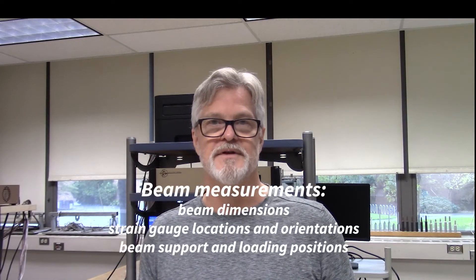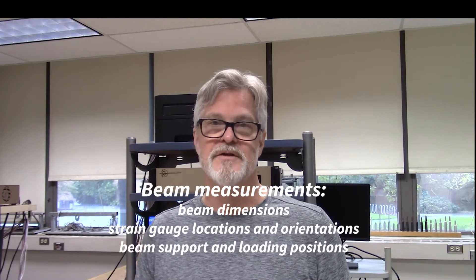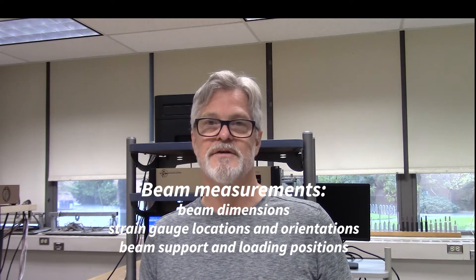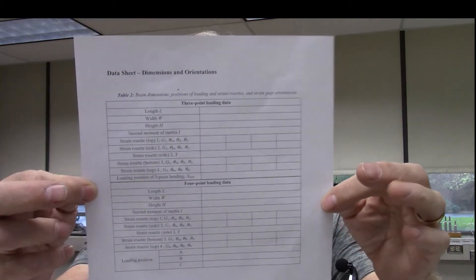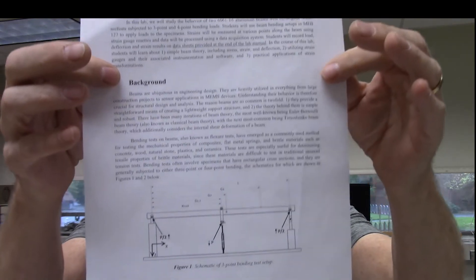The first step in this lab is to make measurements of the beam dimensions, the strain gauge locations, loading positions, and so on. We need to fill out this table completely for the three point and the four point setup. You can use the schematic here to refer to for the labeling. Since this is a remote lab and you can't make the measurements yourself, I've already done that and entered them in a table that will be made available to the class. In this video I'll just demonstrate taking a few measurements so you can see how it was done.